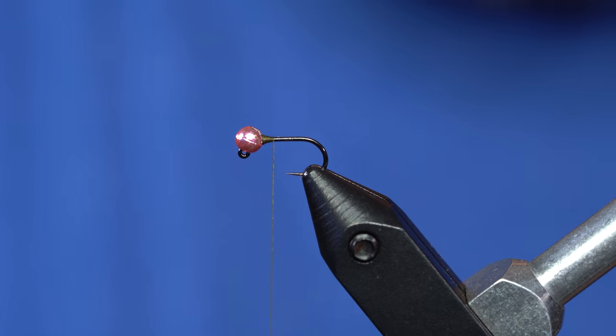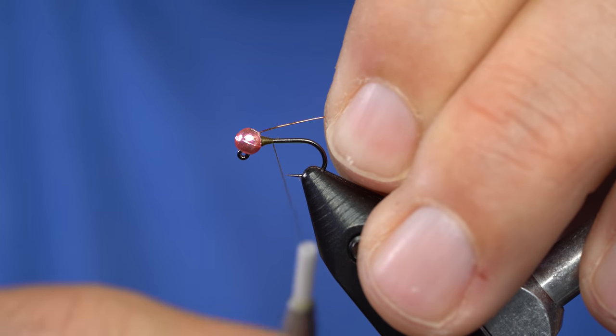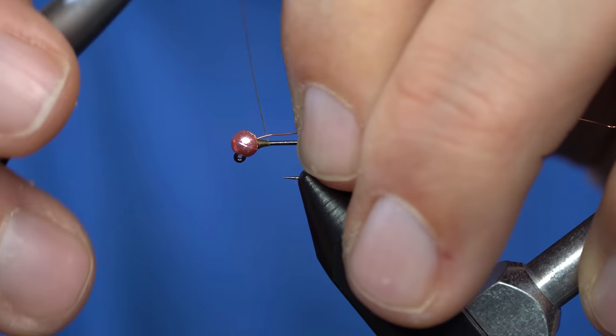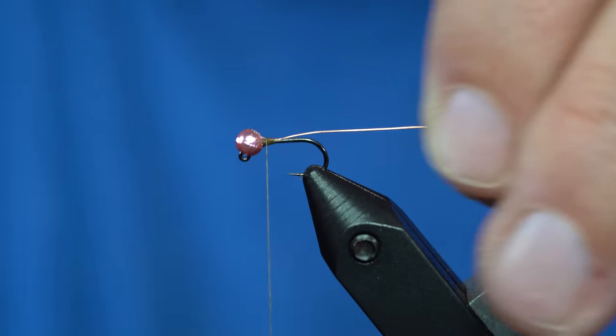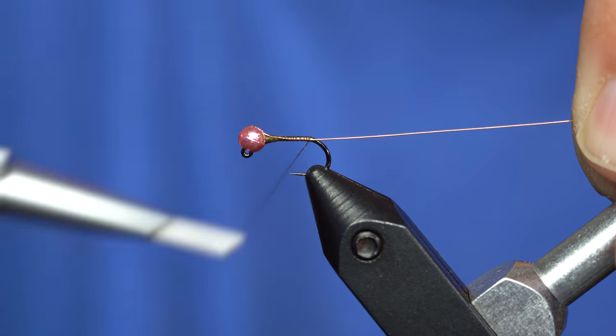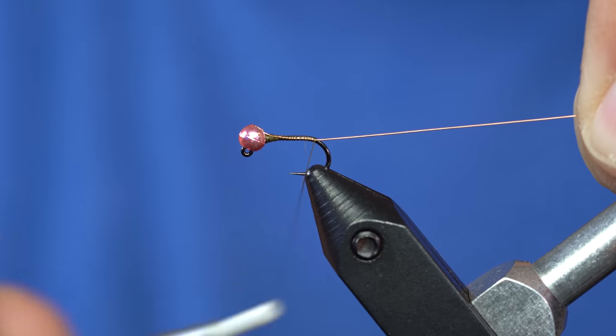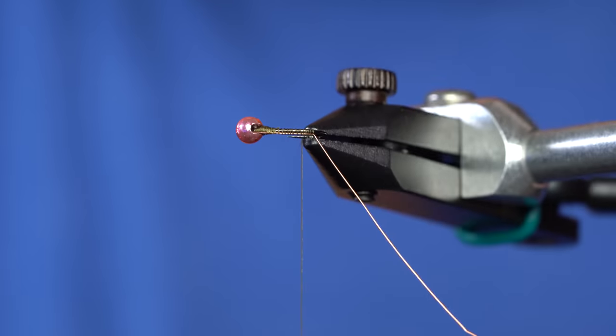Now I'm grabbing my wire. I use copper, but you can use gold or even silver. I just make that go along the entire length. I try to keep it on the side away from me so I can keep it out of the way when I tie my other materials in. Just like that.